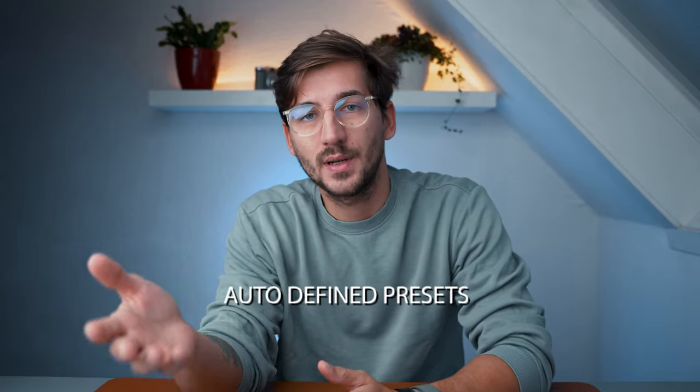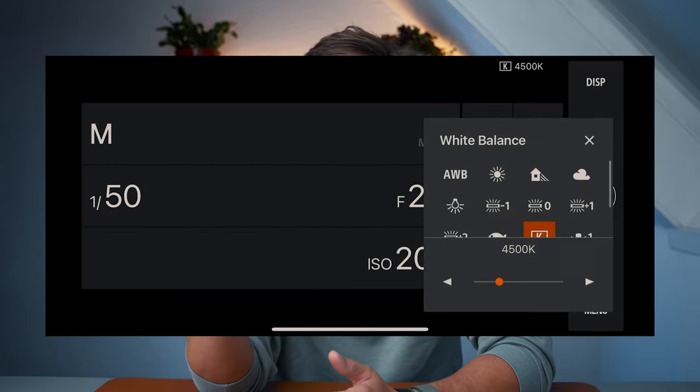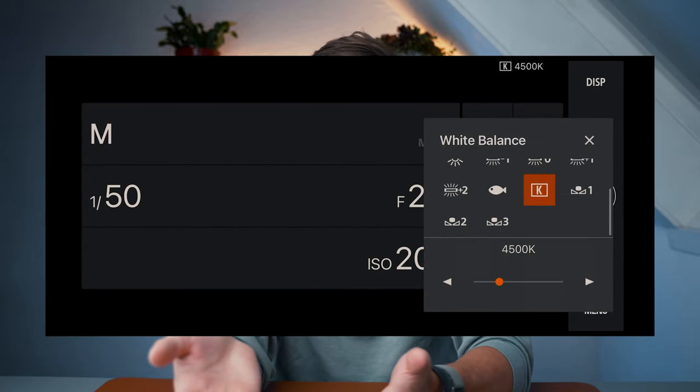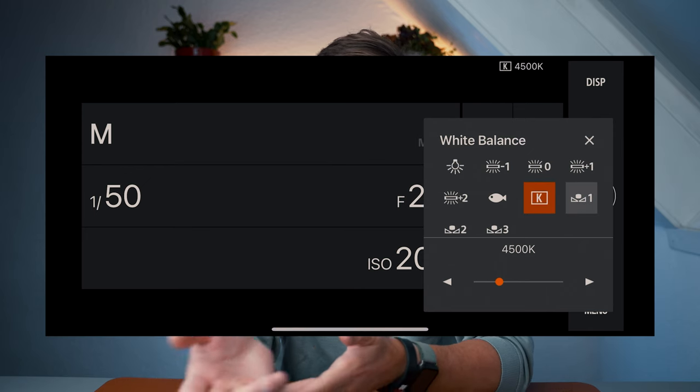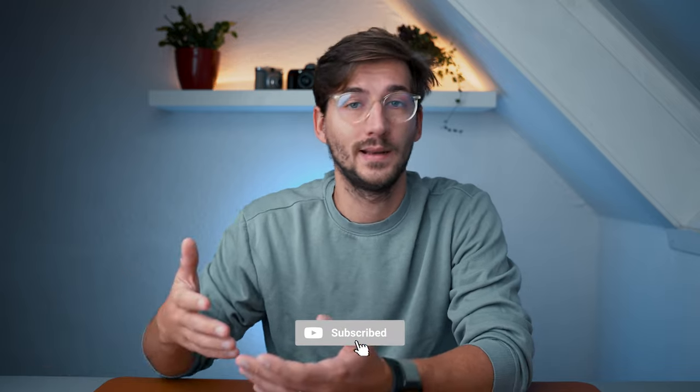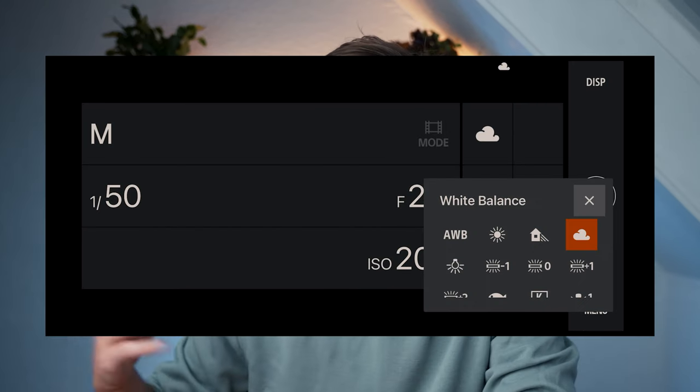Another white balance option is to use preset settings that match your specific lighting condition. If you're shooting indoors with incandescent lighting, you can choose the incandescent preset. If you're outside in the shade, you can use the shade preset. These presets help you learn more about lighting conditions and, implicitly, about white balance — because once you can recognize which lighting conditions you're in and what preset to use, you're already one step forward.